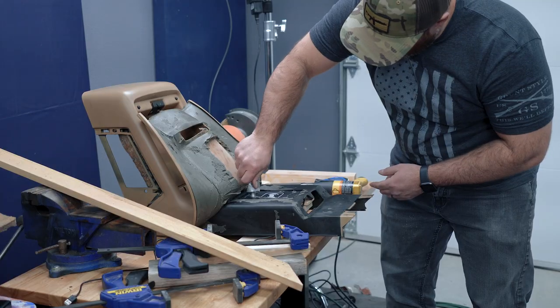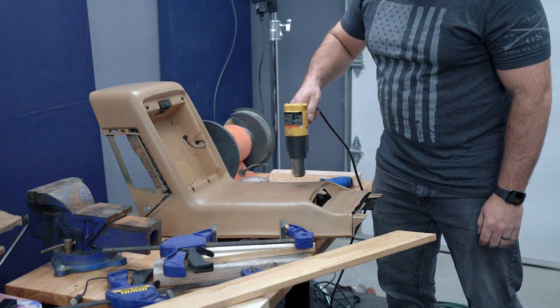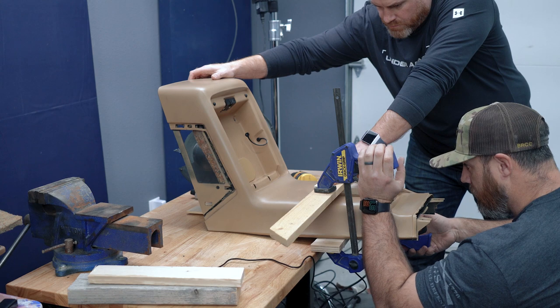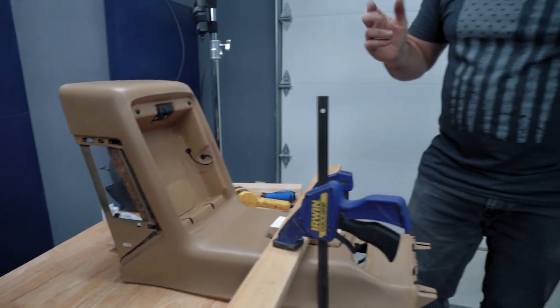I super glued the charger to the console to temporarily hold it in place. I used an adhesive called Automotive Goop that I got from AutoZone, slathered it on, then heated up the vinyl to make it a little more pliable. With my brother's help, we clamped everything together. This glue takes about 24 hours to cure, so we just had to leave it and hope for the best.